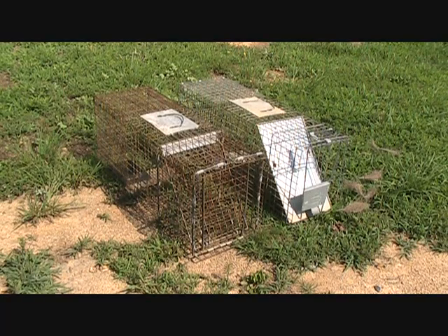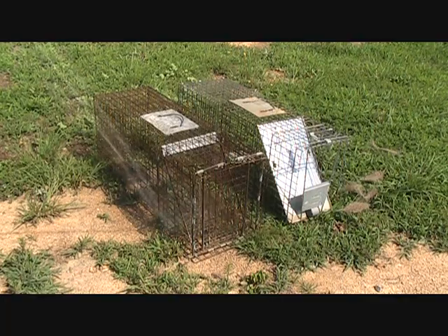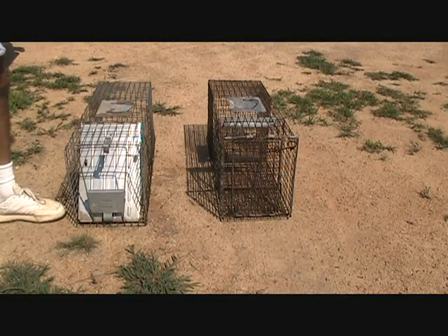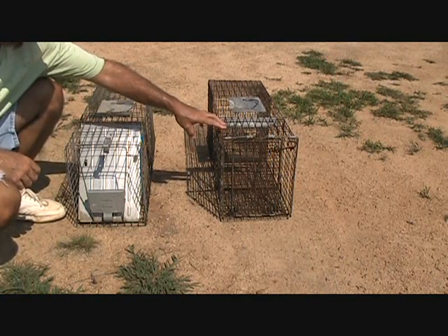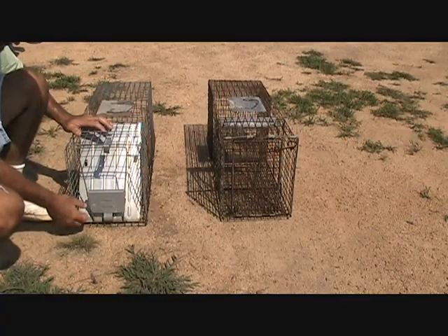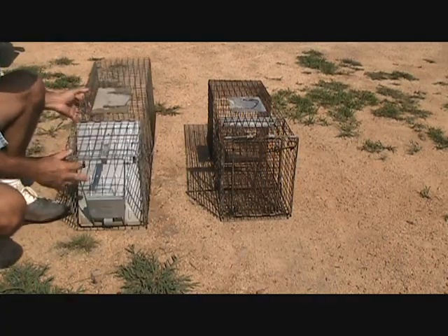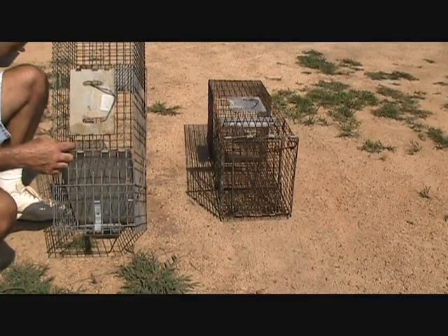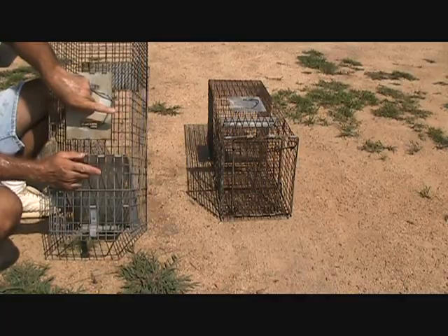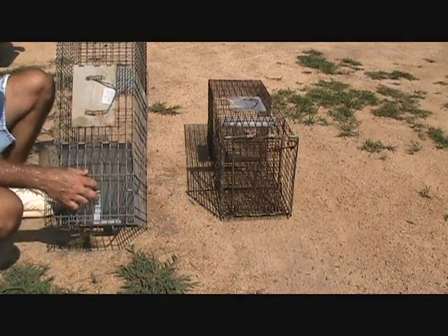Once you bring the traps back, it's a good idea to go ahead and wash these things out, especially if they have relieved themselves in the trap — try to clean them up and get them ready to use again. I've got an older model on the right-hand side that had wire for the door, and the newer models have a solid plate in there, which is a lot more protective. Just make sure that nothing can reach a hand through there. If you've got a coon in there, he can reach his hands right through the older model no problem — his arm is that long, and if he's not in a good mood, he'll reach right out and grab you. So you've got to be careful with coons.